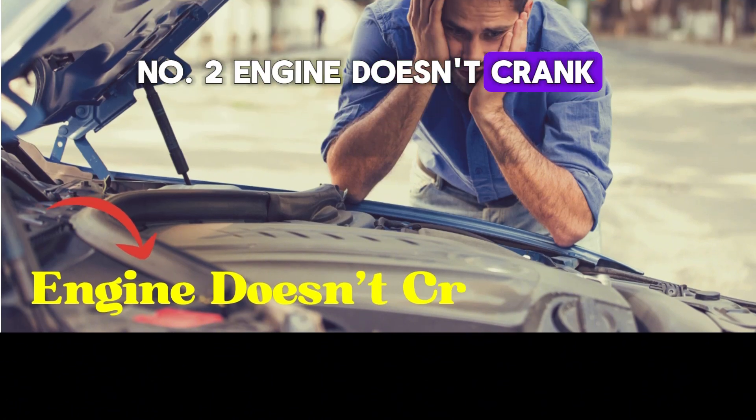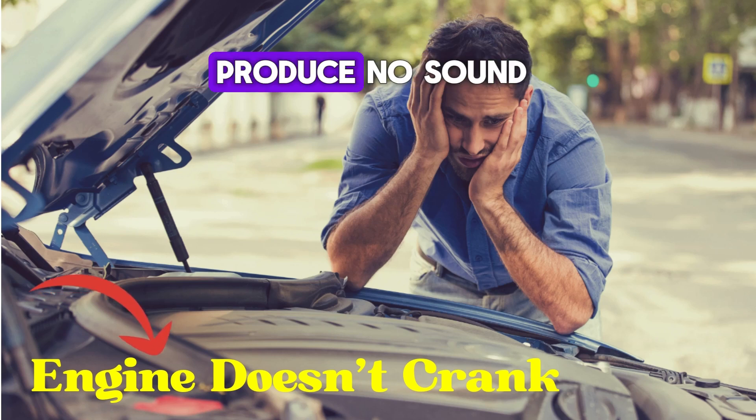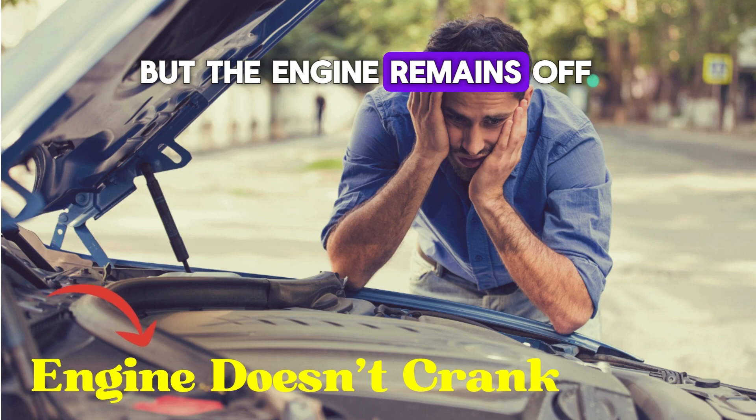Number two: engine doesn't crank. If the solenoid is faulty, the engine won't crank at all. Turning the key may produce no sound or the dashboard lights may flicker, but the engine remains off.